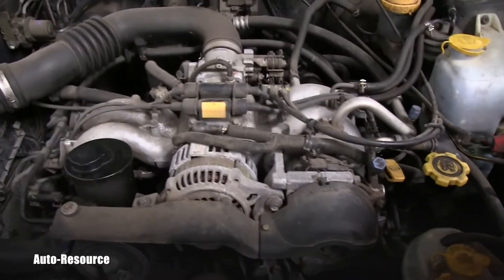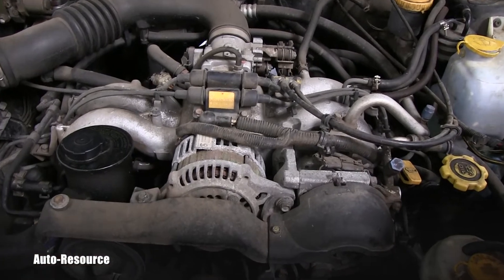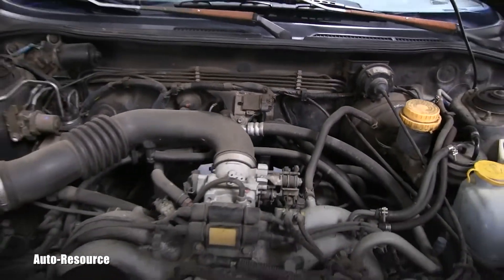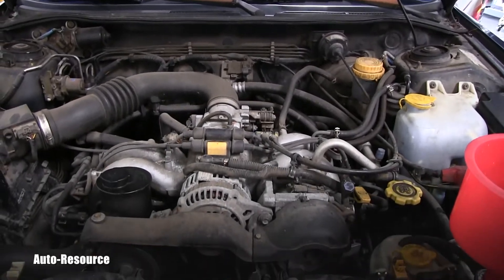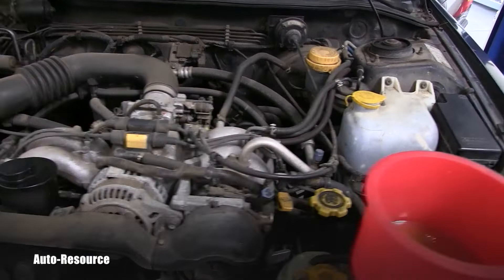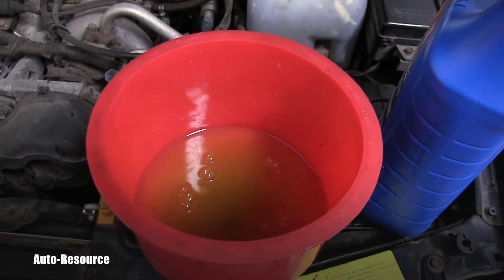You don't want to have any air pockets in the engine, also in the heater inside of the vehicle. So you have to make sure that all gets out. So I'm running this engine, and this will take a while for all bubbles to get out.